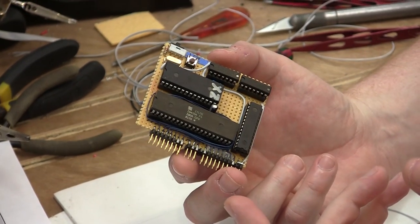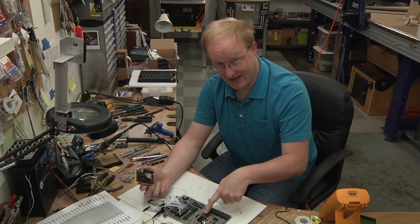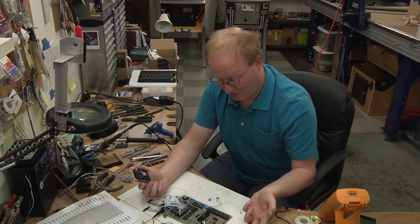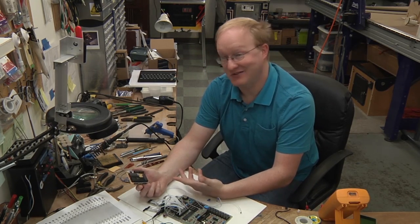The ZX Spectrum is a very simple machine. Really, the ZX Spectrum is the ULA video chip — otherwise it's basically a generic Z80 computer. This chip is really what differentiates it from something like a ColecoVision or a Sega Master System.